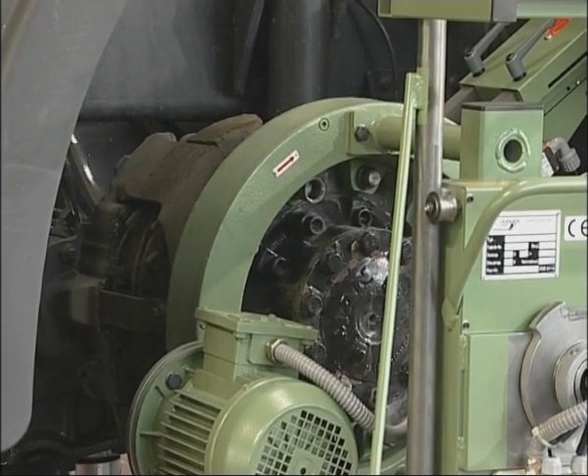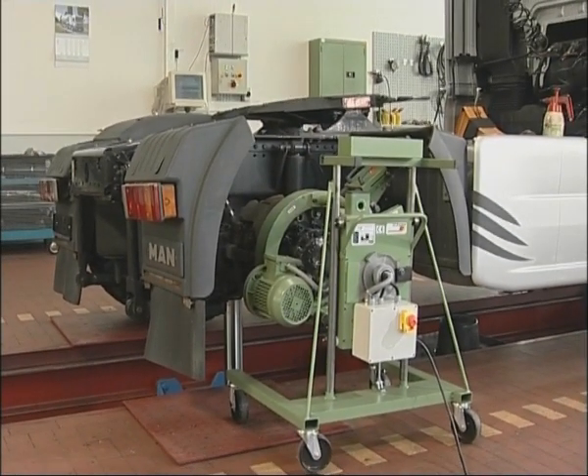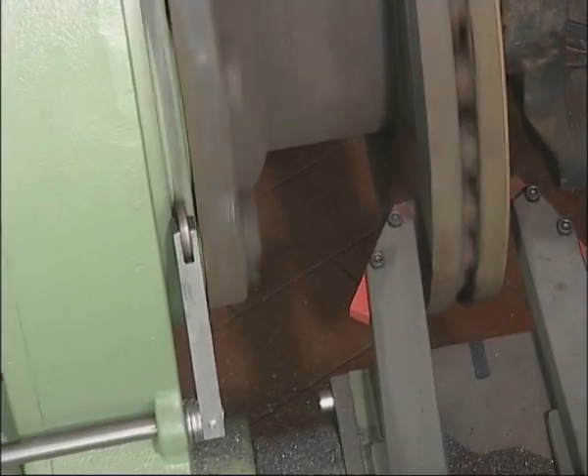Additionally, the workshop can save the cost of new discs as well as the cost of removing the old and installing the new ones. Furthermore, the risk of damage of brake components is minimized. The E328 facilitates rapid and precise machining of the discs directly on the axle without removal of the calipers.